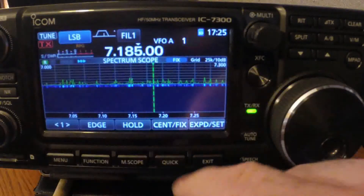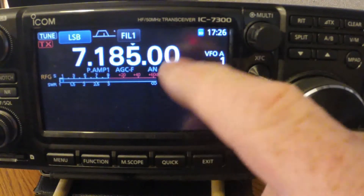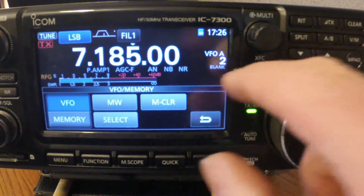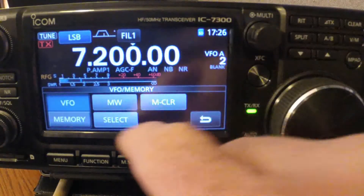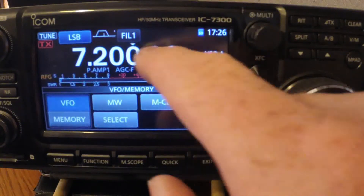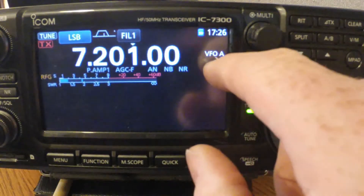Then you back out, turn your functions back on, and you're ready to rock and roll. Now we're going to go back and show you how to do this again with a different channel. I'm going to select channel two and do a frequency around 14.200 MHz — boom. The blank disappeared, so that frequency is programmed into channel 2.